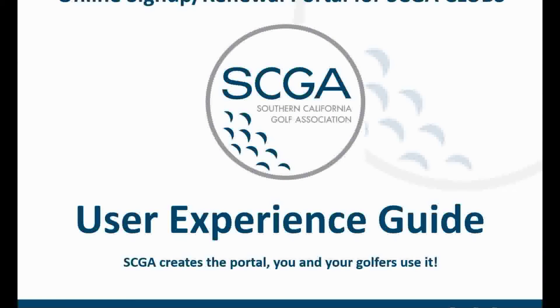As the SCGA continues to develop ways to assist in club management, we are introducing a new program for our clubs: an online sign-up and renewal portal for club membership. In this presentation we will explain what this program entails and the process current and potential members will experience in using the system.